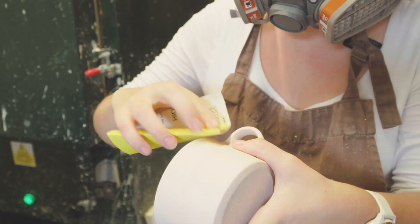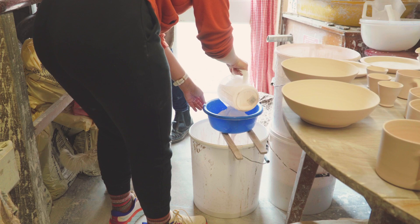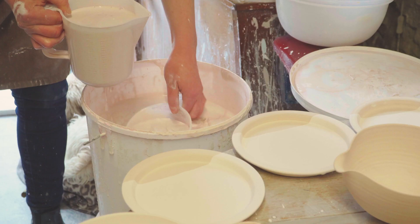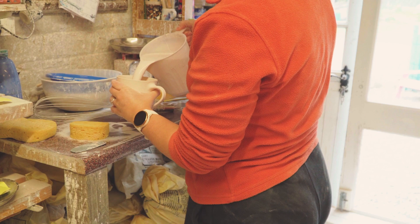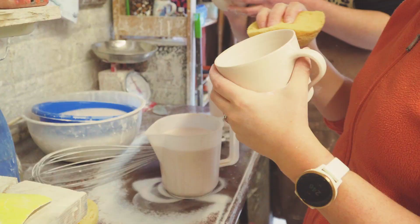Anyway, I asked Jude if she could teach me about glaze. She graciously showed me how she prepared her bisque-fired pots with sanding and wiping down, how to sieve and mix glaze when doing batch dipping, and then finally how to glaze. We spent a few days glazing hundreds of mugs, plates, bowls, bells — you name it, we glazed it.